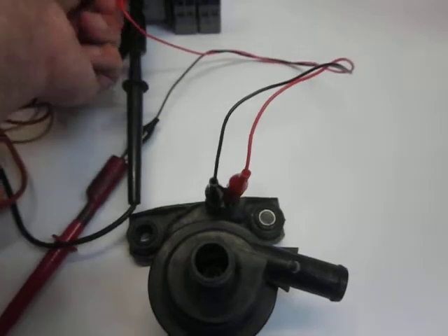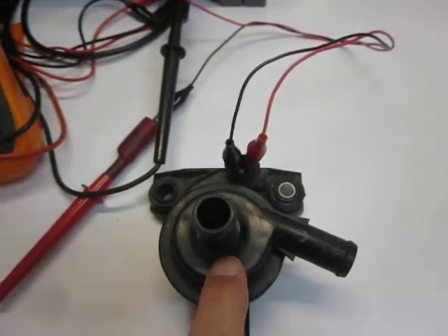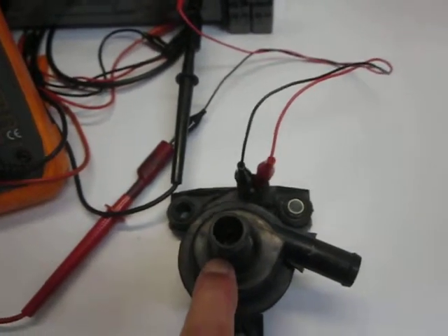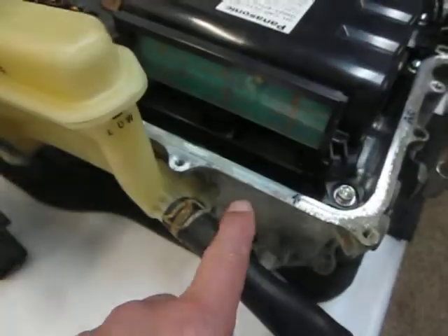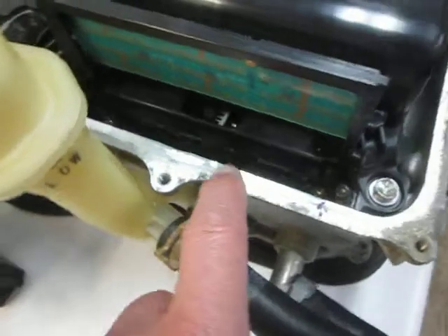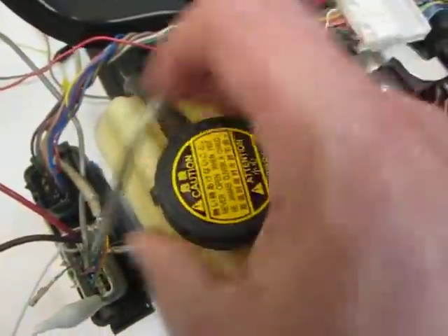If you get a fault for your inverter coolant pump, the computer knows the motor's not spinning. It knows that by the amount of current pulled out of this wire and by the temperature of the integrated circuits at the bottom of your inverter.